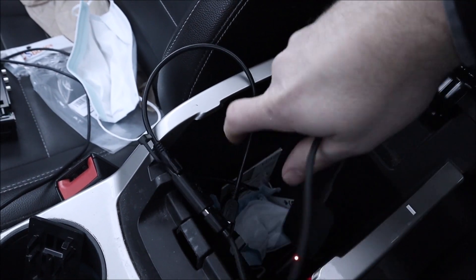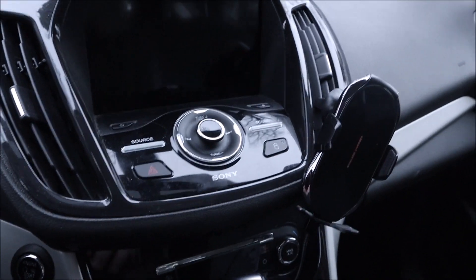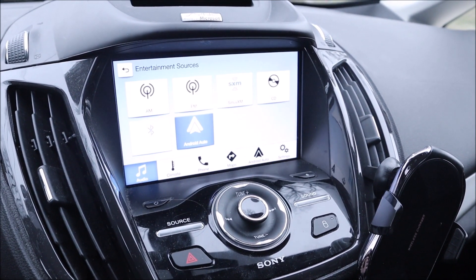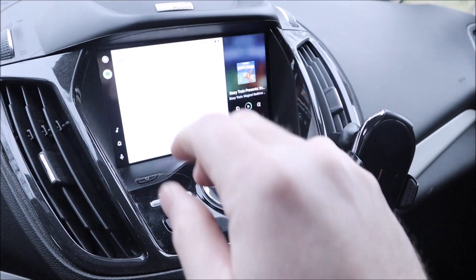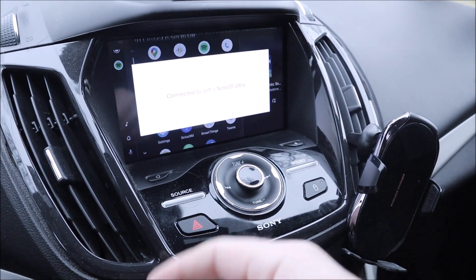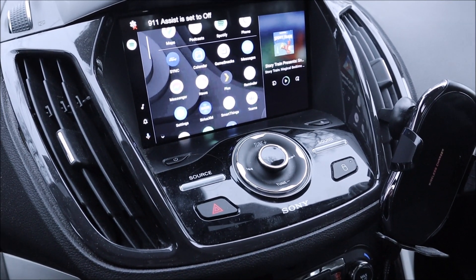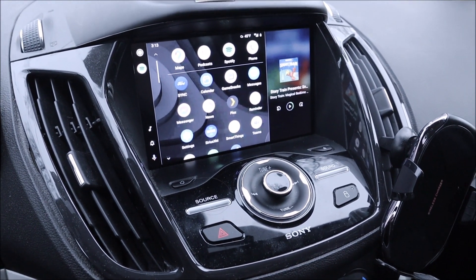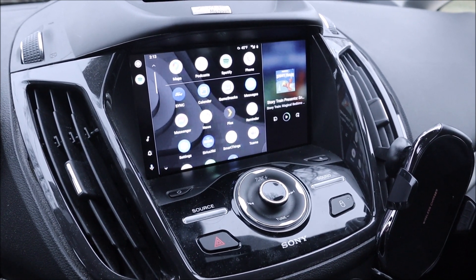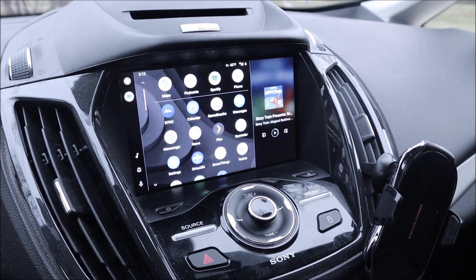Even though it's going to look like a mess in there since I don't have the factory stuff anymore, I can just tuck everything into my center console. Then I turn on my car — boom — it's connected to my cell phone, Android Auto is already on and running through the wireless connection, and there is no error that comes up anymore saying the hubs are not supported. That's how easy it was to get rid of the hub and directly connect into that mini USB connector that goes straight to the screen.